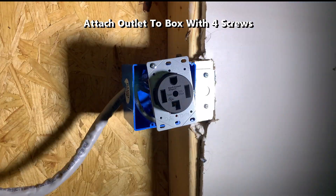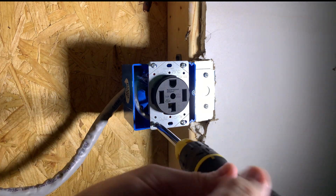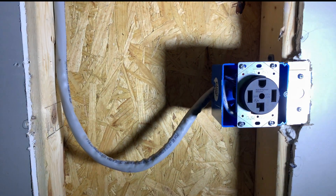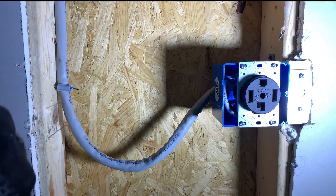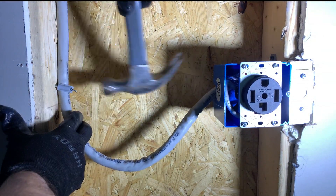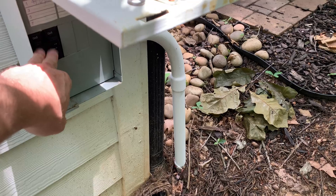Insert the four screws and tighten them through the outlet to the box. For the Romex wire cable to the left of the outlet, I will drive a staple into the wood stud to keep it from moving, which is 12 inches away from the outlet box according to code. Before starting the project, turn off power to the garage sub panel with the disconnect switch box on the house.